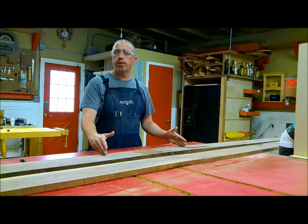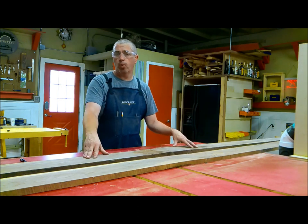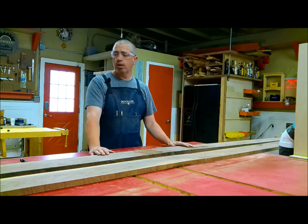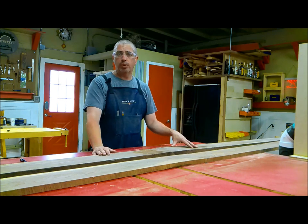To get that full 18 inches that I need for the Wahoo board, I'm going to have to glue some of these boards together to get the width, and of course I'm going to do that after the milling process.